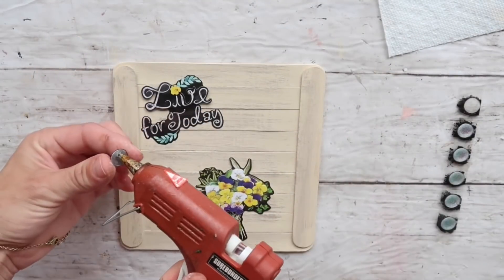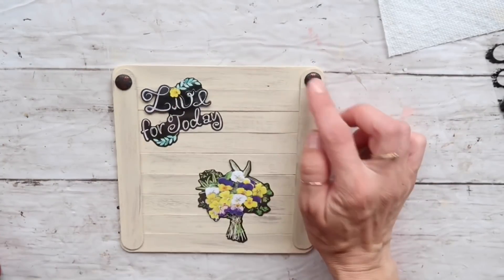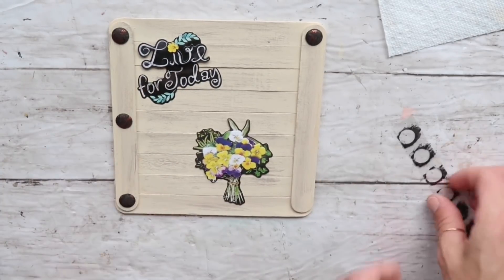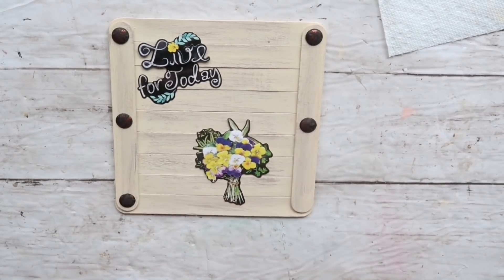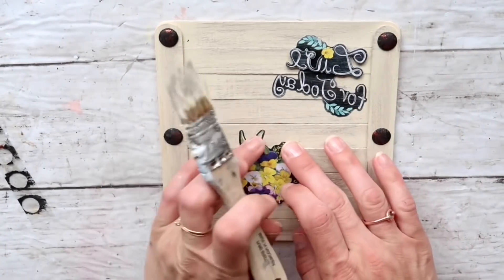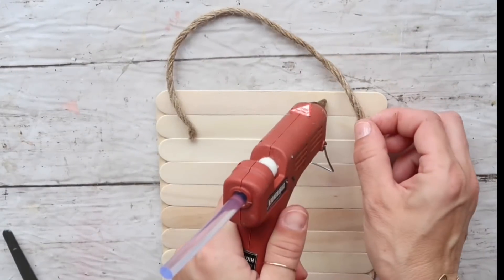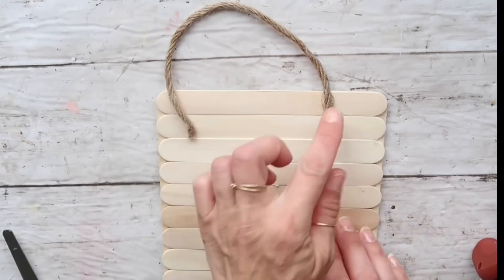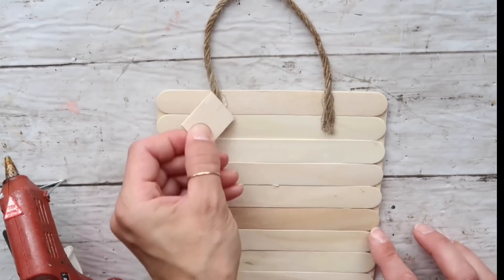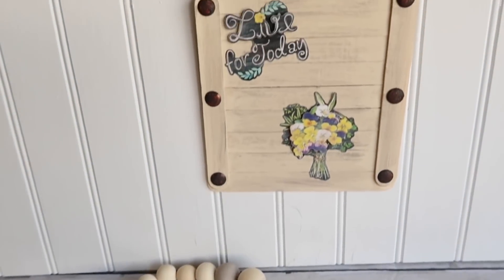Now that everything is dried, I'm going to attach those round stickers to the two craft sticks on the side. They're stickers so they can stick on their own, but I wanted to reinforce them with a little hot glue so they stay on for sure. I'm then taking my dry brush with some leftover paint and dry brushing over these stickers to make them blend in more. Finally, I'm taking a little bit of jute twine and attaching it with hot glue to the back — and that's it for this project!